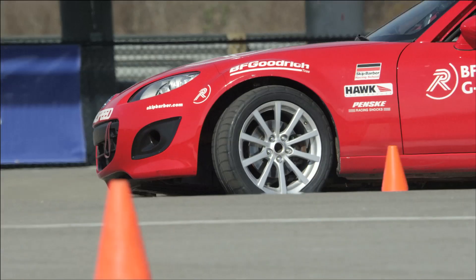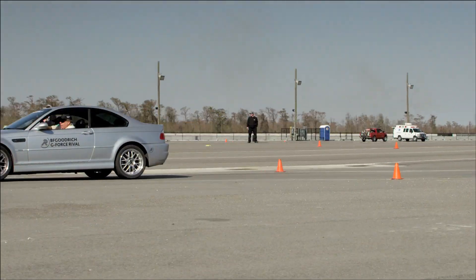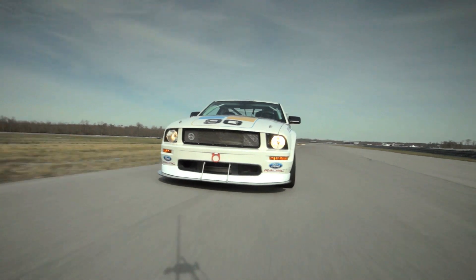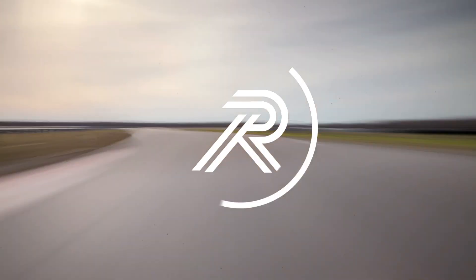The biggest takeaway from the day is just the amount of confidence you feel on the tire. It's going to be a great track day tire, it's going to last a long time, and it provides great performance. We've seen a lot of tires come in and out of the street-driven classes over the years and every tire has had a niche. This tire very well could be the first tire to really go category-wide as the one to have.